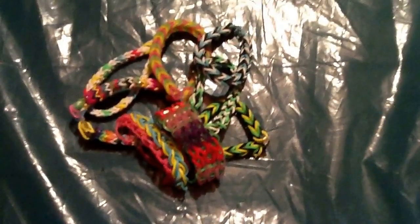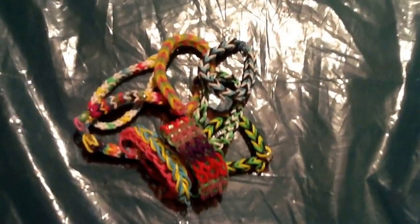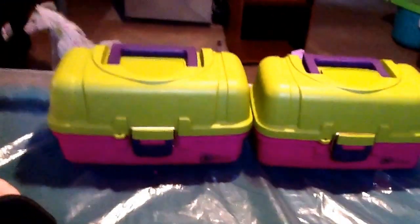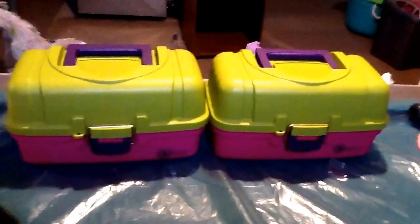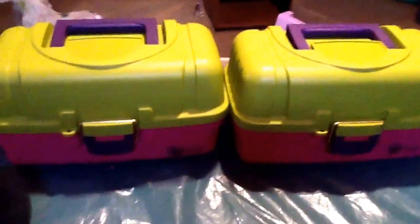Hey guys, today we're going to be doing our very requested video, which is our loom rubber band collection and storage. Let's get started. The first place of storage is these two giant two-tray box toolboxes by Creative Options — they're really for crafts and stuff, but we're going to be using them for our loom rubber bands.